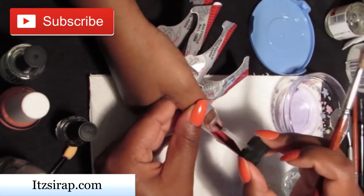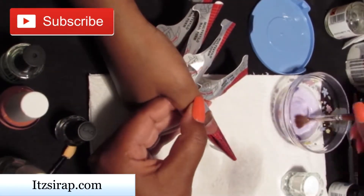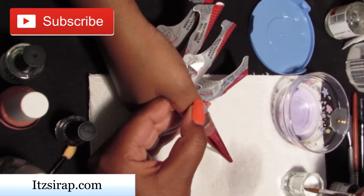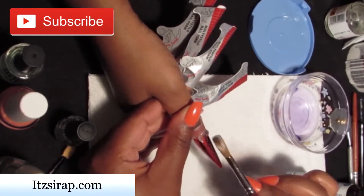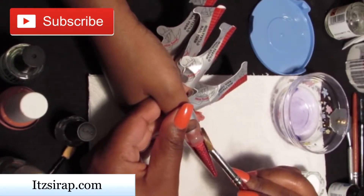If you have tried any other Mia Secret products, please comment about that below. I know that they have a primer and a dehydrator and stuff like that, so let me know what your experiences were with those products.